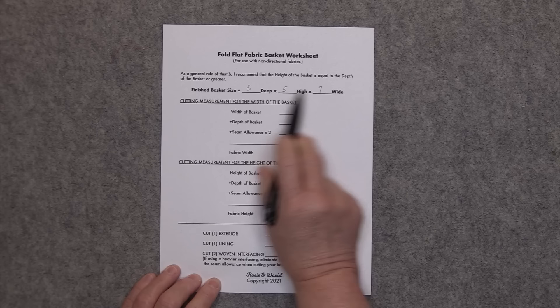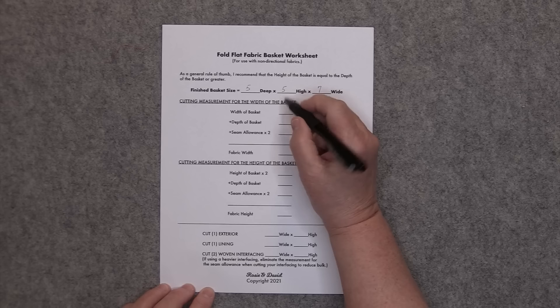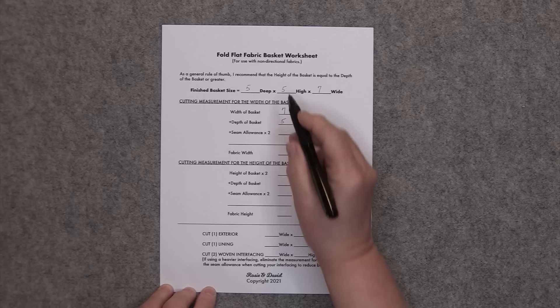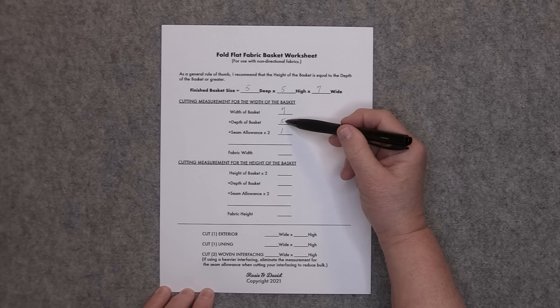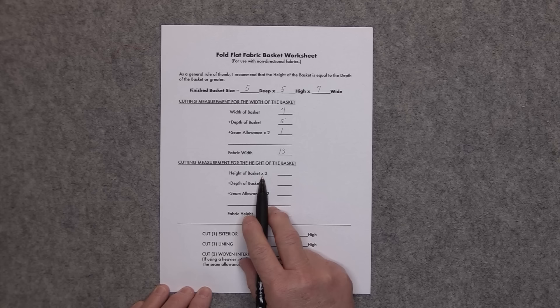I want to take these numbers and plug them into the formulas for your cutting directions. For the cutting measurement for the width of the basket, you fill in the width which is 7 inches, then add the depth of the basket which is 5, plus your seam allowances. I'm using a half inch, so half inch times 2 gives me 1 inch. Adding these up: 7 plus 5 is 12, plus 1 is 13. So I need to cut my fabric pieces 13 inches wide. For the height, you plug in the height times 2: 5 times 2 is 10.